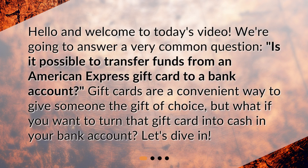Hello and welcome to today's video. We're going to answer a very common question: is it possible to transfer funds from an American Express gift card to a bank account? Gift cards are a convenient way to give someone the gift of choice, but what if you want to turn that gift card into cash in your bank account? Let's dive in.